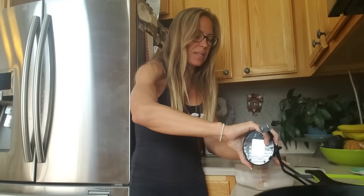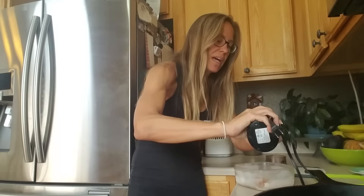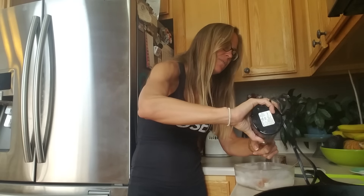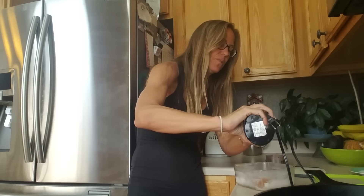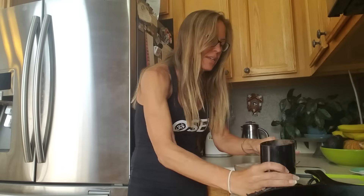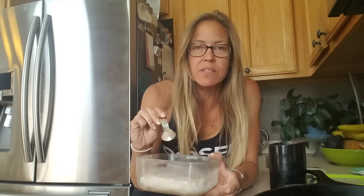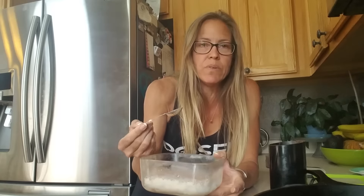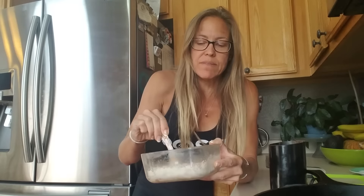I take this powder and dump it into a glass container — I don't use any plastic, I'm avoiding plastic. I scrape it out and store the powder in this glass container in the freezer, along with an old teaspoon as an automatic scooper. I store it in the freezer to keep it fresh and prevent spoiling.